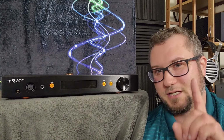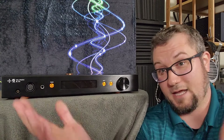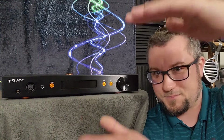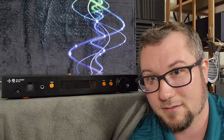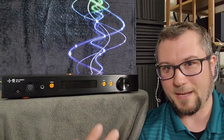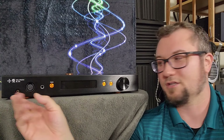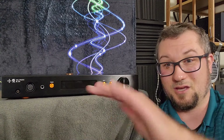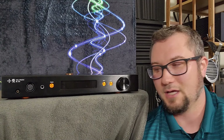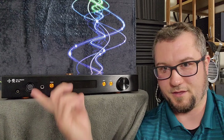Headphones that helped out: one in particular stood out — the Beyerdynamic DT-880 600-ohm balanced mod. For whatever reason, that headphone seemed to synergize with this amplifier really well. Made the soundstage bigger, helped some with that vertical compression — like opened that up a little bit. It was a little bit more dynamic than a lot of the other headphones, and was also the headphone that most showed the difference from changing the output impedance, making the sound go a little bit wetter and smoother overall.